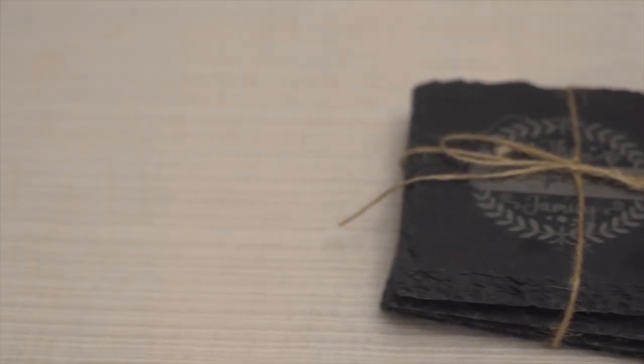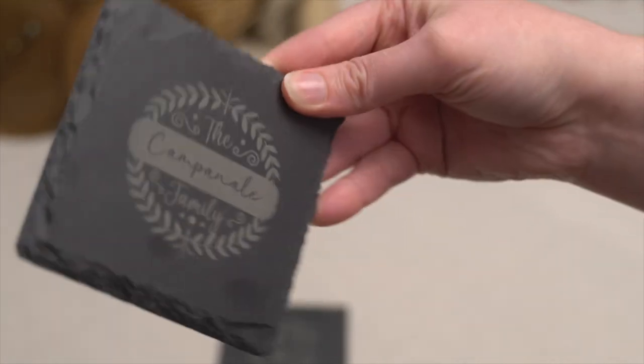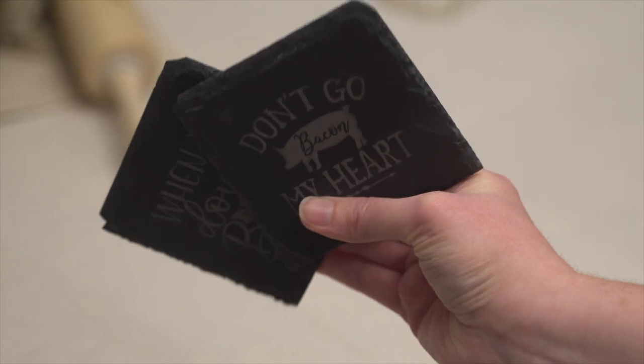First up on the list is going to be some Slate Coasters. I picked these up at Michael's for about $5.99. They were on sale at the time, so we picked up two packs. If you start to do a lot of these, they have a pro pack that's even cheaper per each. You can put monograms on them, put funny sayings on them, and these would be perfect for any Christmas gift, birthday gift, or really any occasion — even a great wedding gift with a couple's name on it.